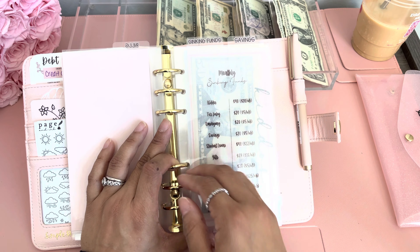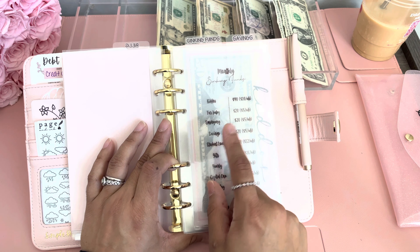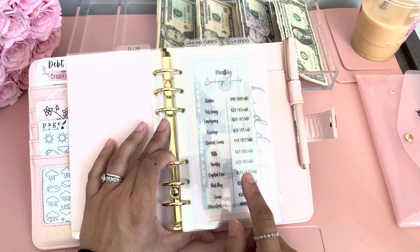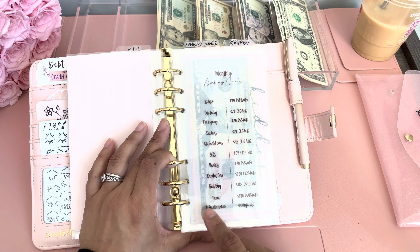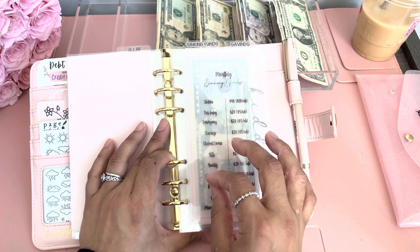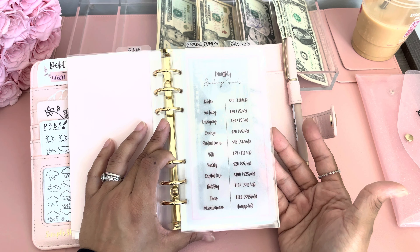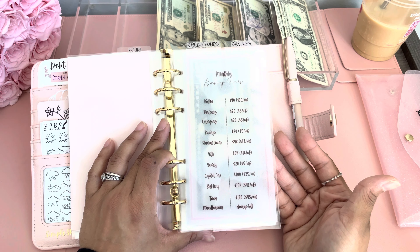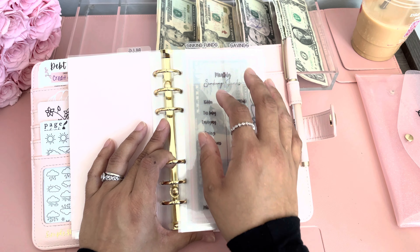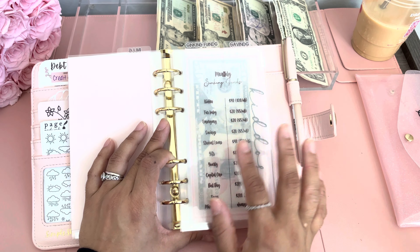So as you can see here, for the month I want to save $40 for kiddos, $20 for fur baby, $20 for emergency, $20 for savings, $48 for student loans, $64 for gifts, $20 for yearly, $100 for Capital One, Best Buy, taxes, and miscellaneous is anything I have left. I divided this into four weeks because that's how many times I'll be cash stuffing. The amounts every week are small — like $10, $5, $5, $5, $16, $5. That's okay, that's what works for me, and I want to focus on paying down my debt.